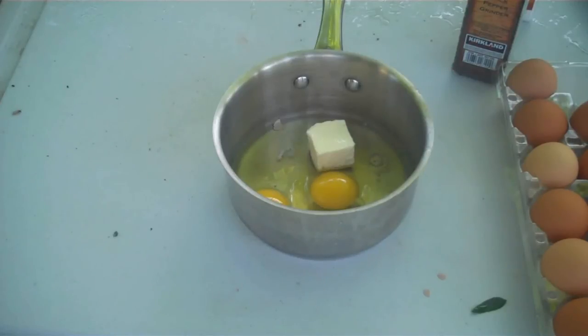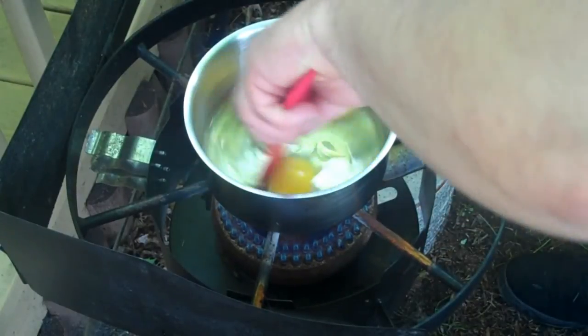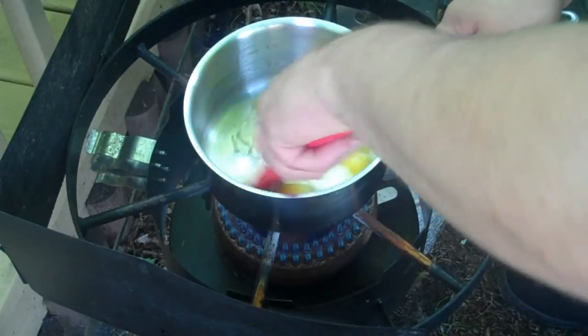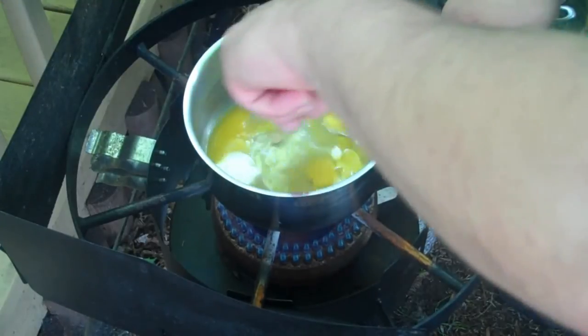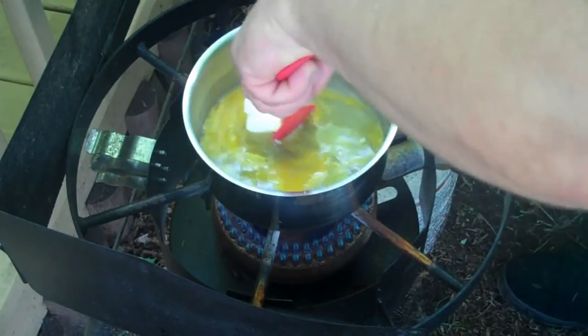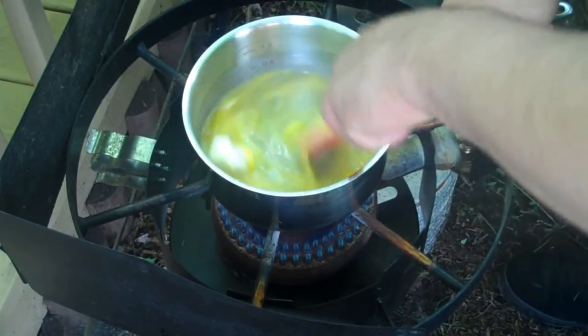On a generous heat, take a spatula and start stirring the eggs and butter around. While you're cooking scrambled eggs, never stop stirring — that's another mistake people make. It turns your eggs into a rubbery, disgusting thing. Never ever stop stirring; keep it going constantly.